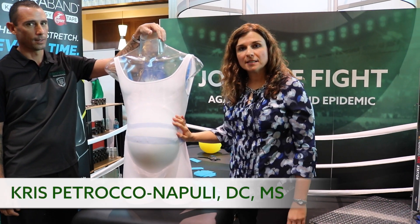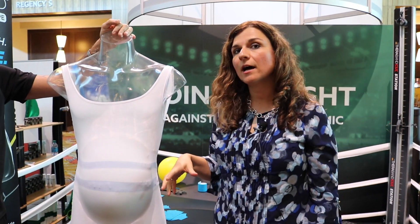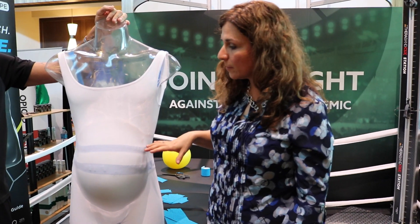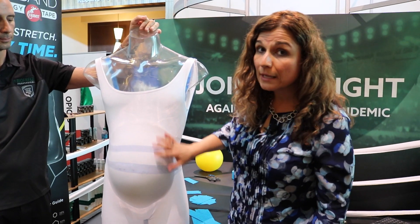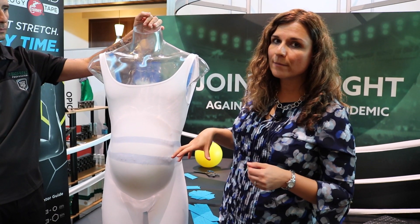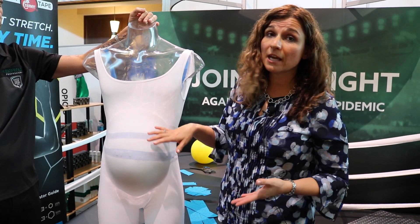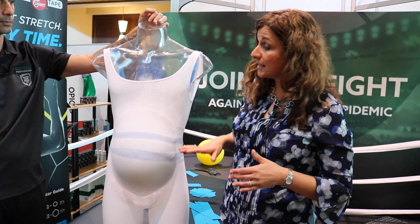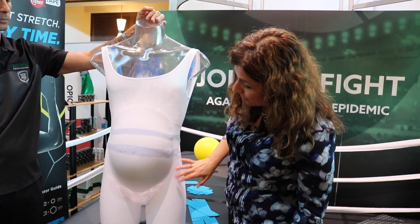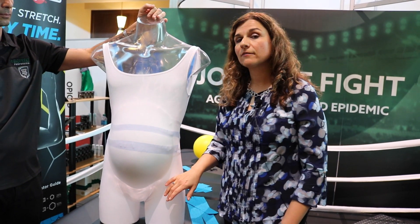When talking about taping relative to the pregnant patient, one thing I like to do is posturally watch how mom is actually carrying the fetus. Depending upon how far along she is with pregnancy, we may be looking at a few things anatomically. We want to see how mom is carrying baby and where she's reporting a lot of her weight.